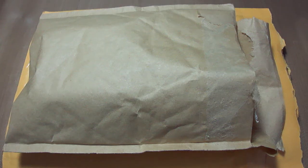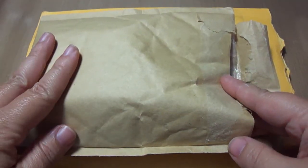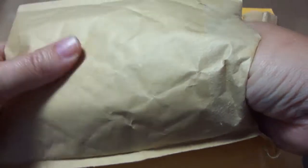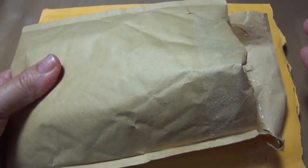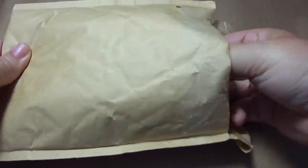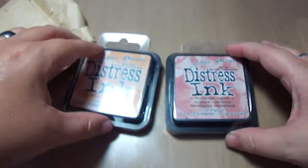Hey guys, I received new packages today in the mail and I want to show you what I ordered online, which is much cheaper than buying it down here where I live. This is the first package — I already opened them because I was too excited about it. I'm sorry I should have opened it on camera, but I just couldn't wait.